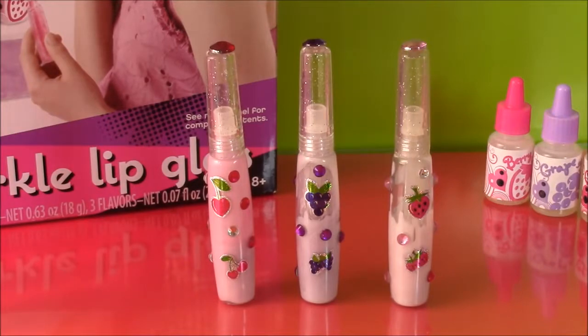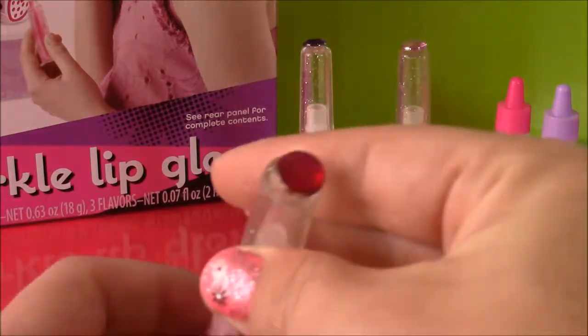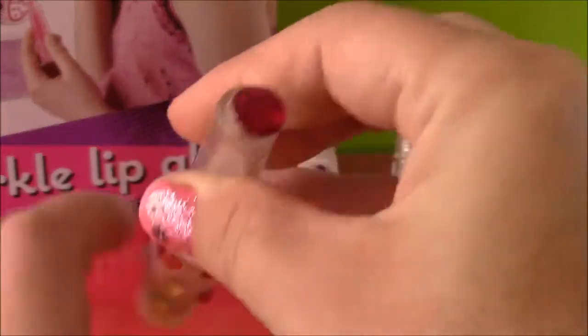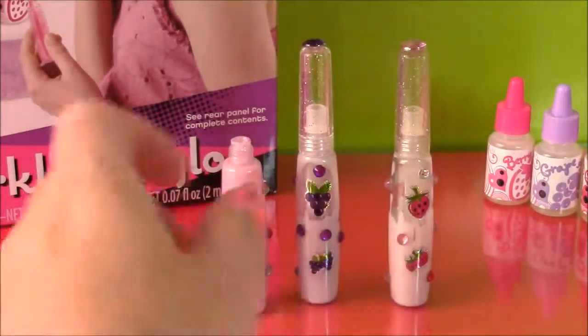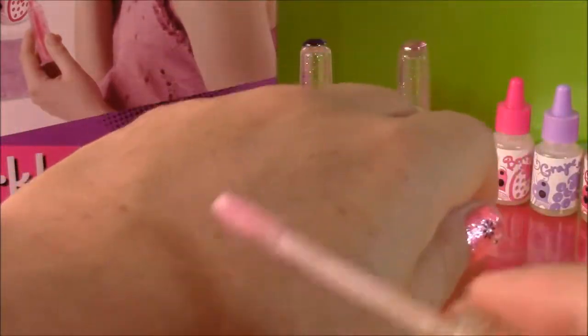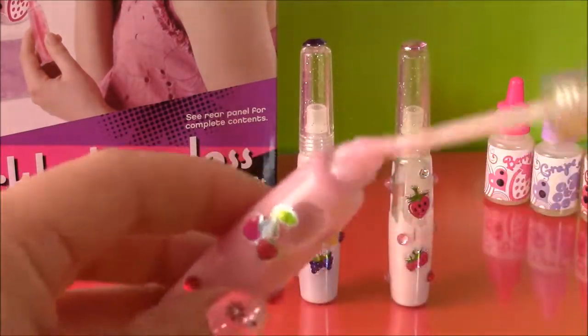Okay guys, so I am so excited because this is actually the first lip gloss I've ever made on my own. So first we have the cherry and it's got the cherry stickers and all these pretty rhinestones and a dark pink crystal on top so we know which flavor it is. So I'm going to put some on the applicator and I'll just put a little on my hand to see the color. Wow, that's really pretty. It's very light, not dark — just like a shimmery pink. Let me put some on my lips. It does smell like cherry.